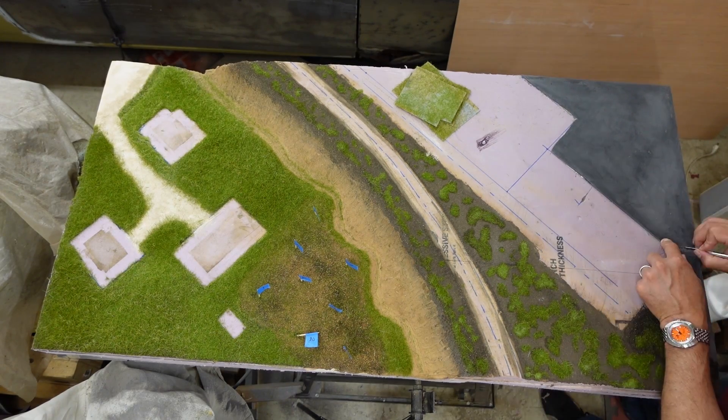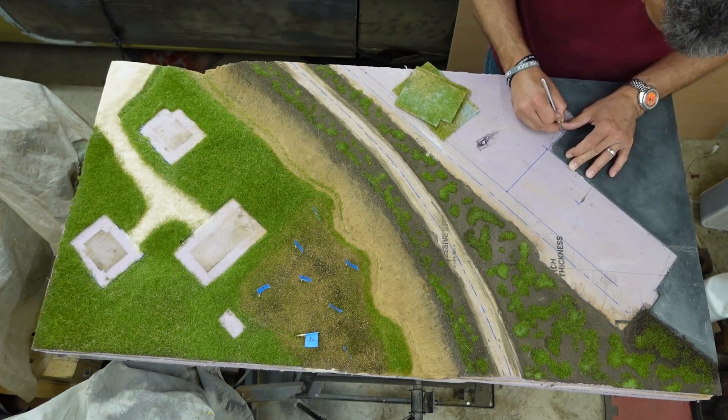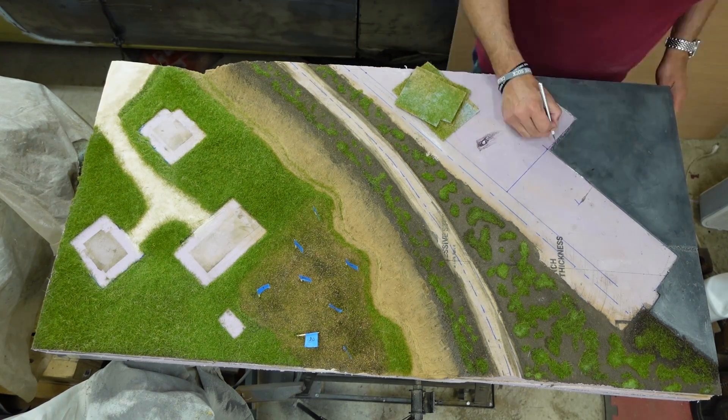I wanted to make the asphalt parking lot look a little broken up. The polymer clay is easy to carve, and the chunks make great rubble.